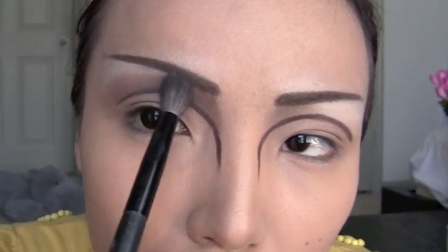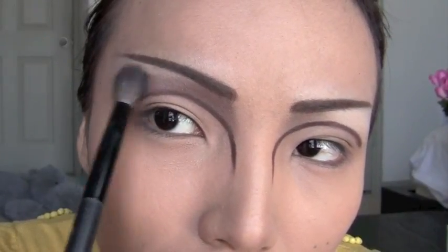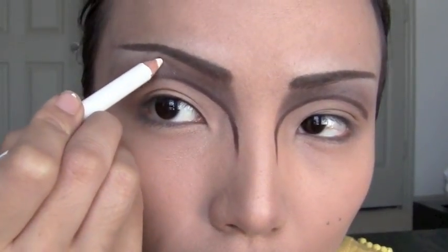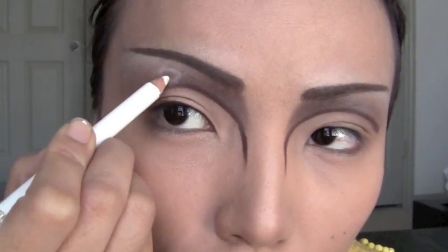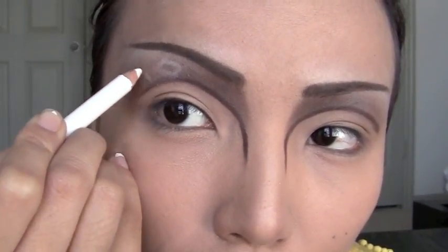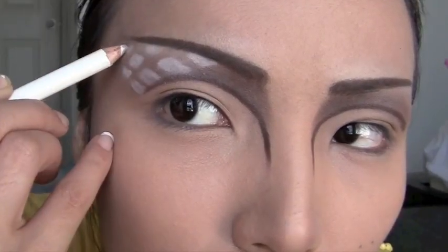Then use a fluffy brush to feather it out more to the corners. Now take a white eyeliner and create little white box shapes at the corners of your eyes — first trace out the line and then fill them in.